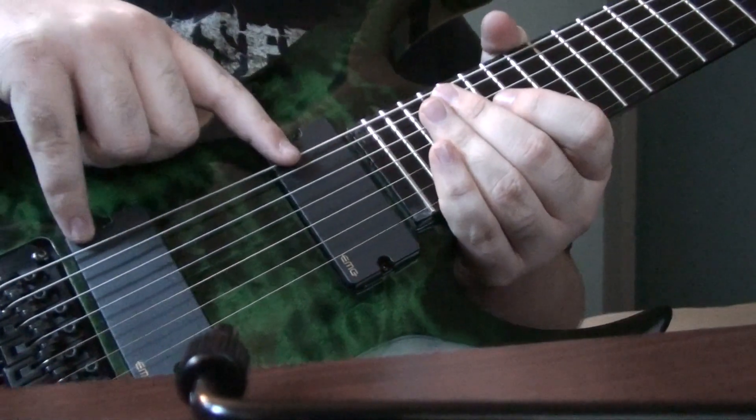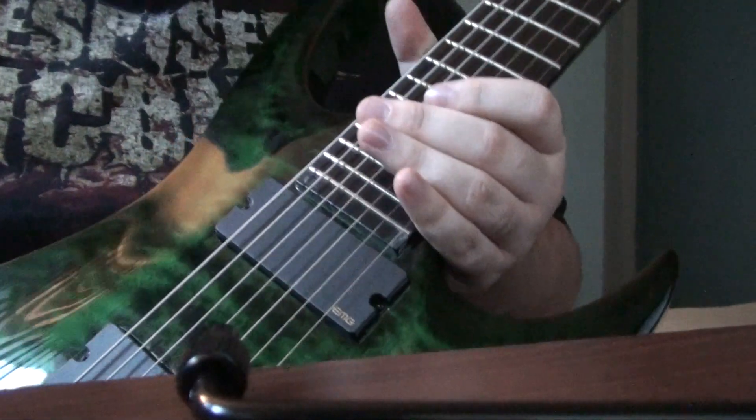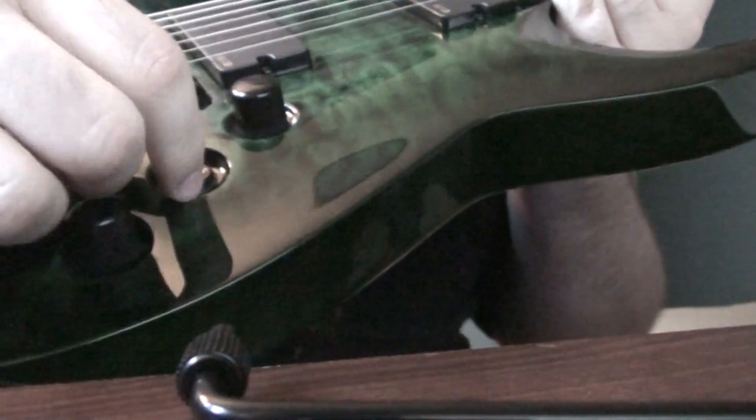Two EMG 707 active pickups for 7-string guitars exclusively. One volume knob, one tone knob, one pickup switch.